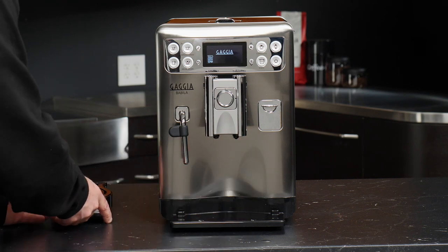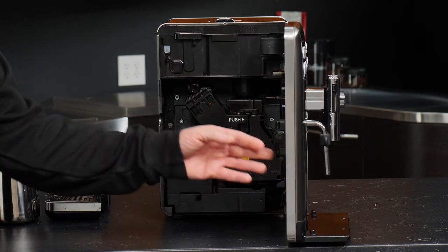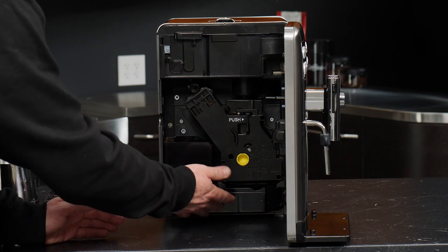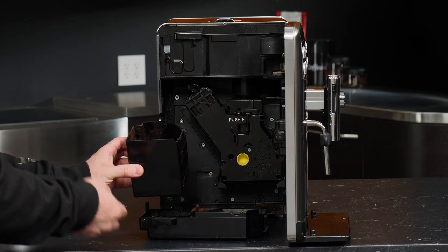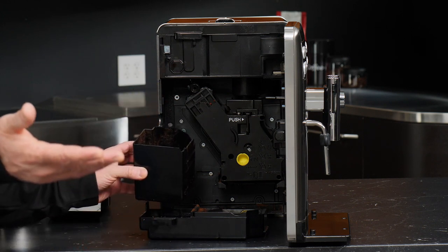We'll slide the tray out of the way and open the door — you can see the inside of the machine. Right here is our dreg drawer, and this is the internal drip tray as well. The dreg drawer is empty because I just emptied it off screen, but there is coffee that collects in here from your spent pucks.